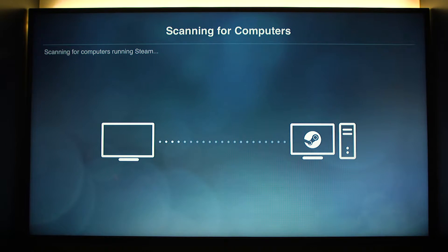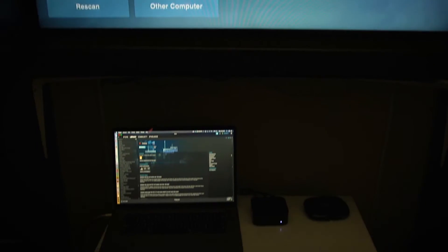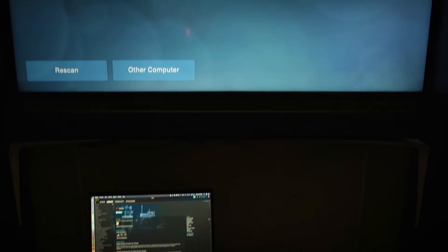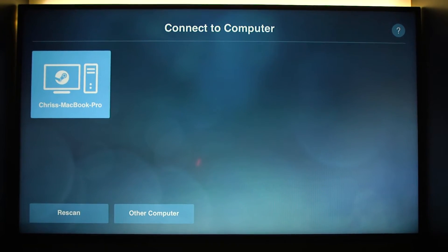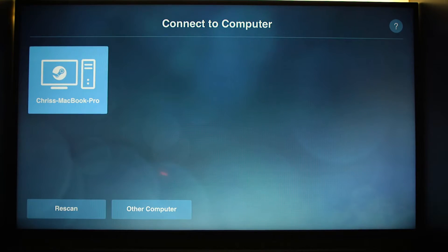Then it's going to scan for your computer. The restart of the app is a little scary but trust me, it works fine. And now as you can see it sees my MacBook Pro, because my MacBook Pro is running Steam right now.